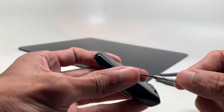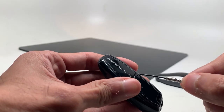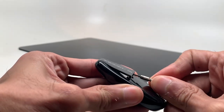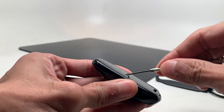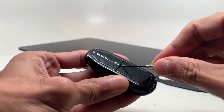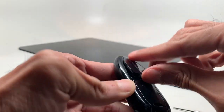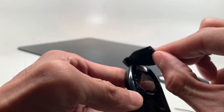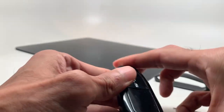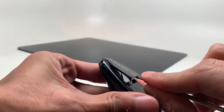Make sure you try to prevent scratching the actual body of the case. Stick the screwdriver inside there and pry it open — it's gonna pop open just like that. Lift it and continue lifting and it's gonna come right off.